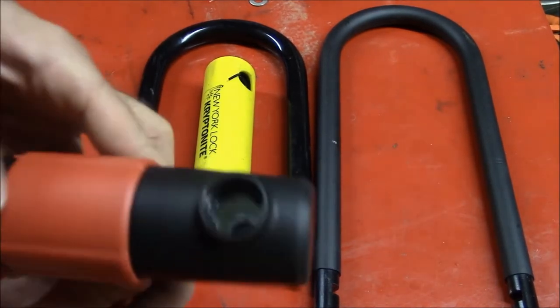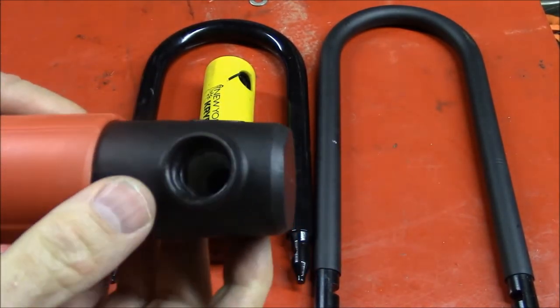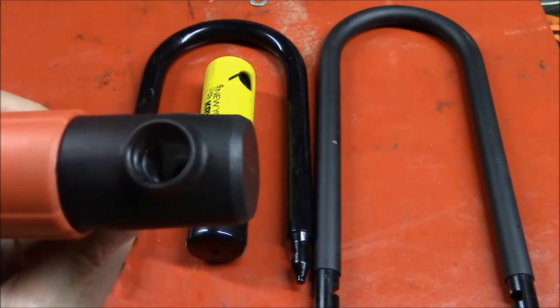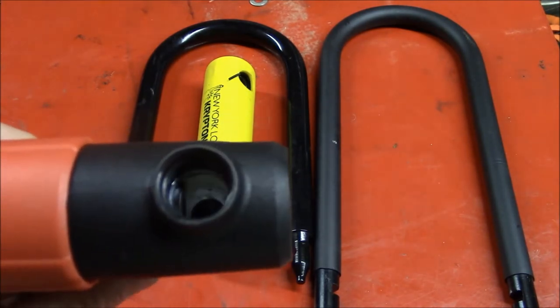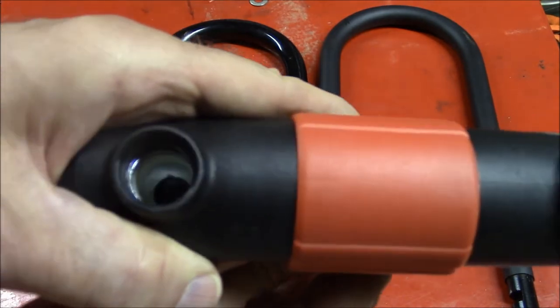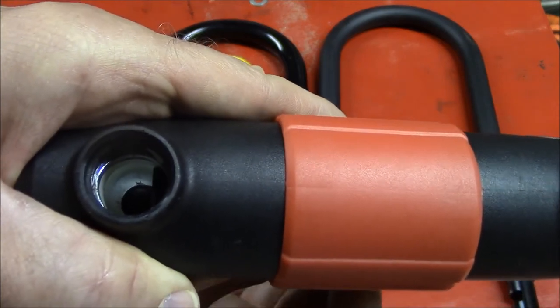One more thing — I just want to show you the action of this cross member where the latches work: this bar pops out when you turn the key and latches into the U-bar. And there's the other side.